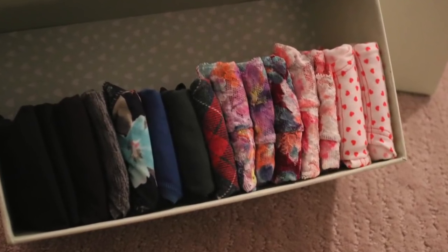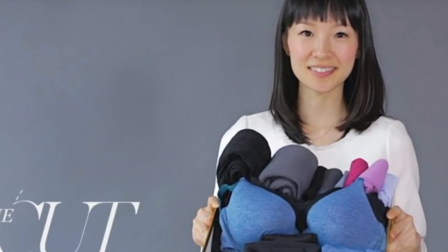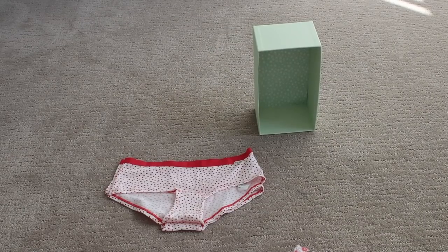Today I'm going to show you how I fold and store my undergarments. This is Marie Kondo's method — it looks super messy, and I just didn't really care for how she folds. So this is how I do it — it's just a simplified version.